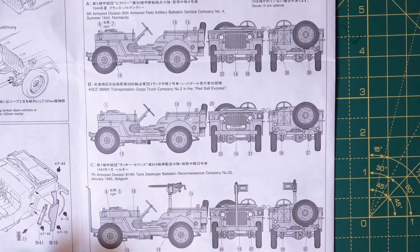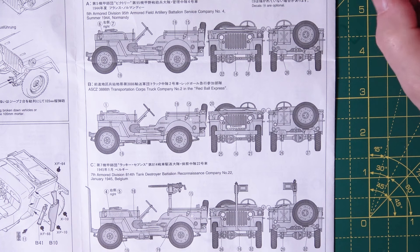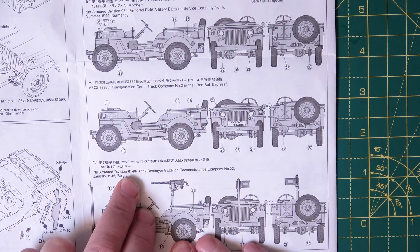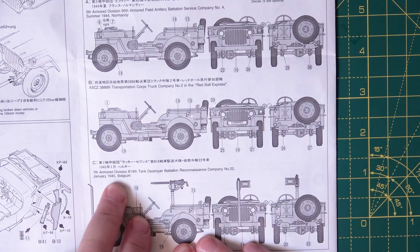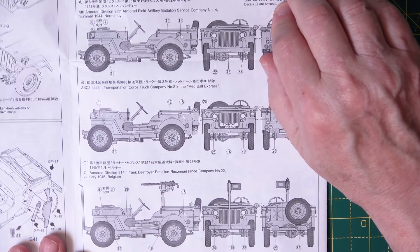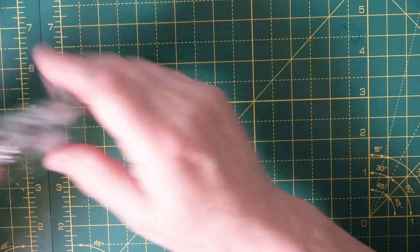The first marking option is the 5th Armored Division, 95th Armored Field Artillery Battalion, Service Company number 4, Summer 1944, Normandy. The one that interests me is down here — 7th Armored Division, 814th Tank Destroyer Battalion, Reconnaissance Company number 22, Germany/Belgium, January 1945. I think I'd do that one because it doesn't have MP markings, and if I ever did a little diorama with an M10 or something like that, it'd be ideal.